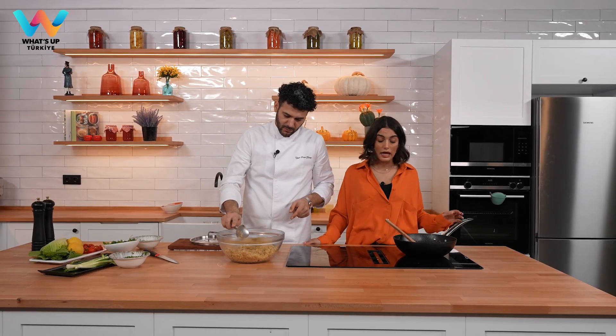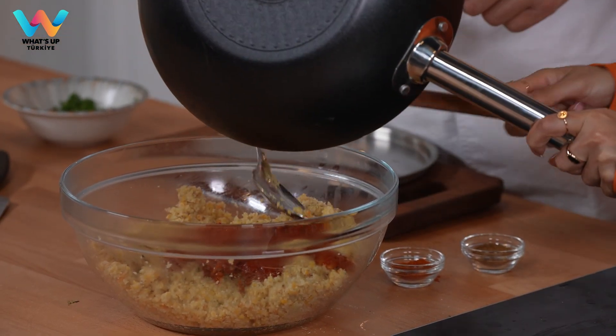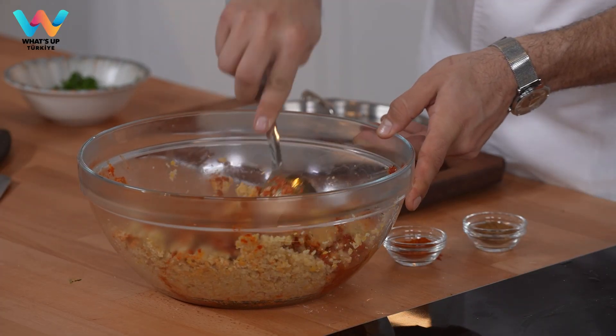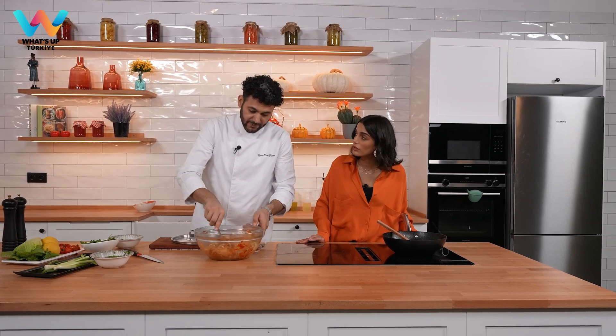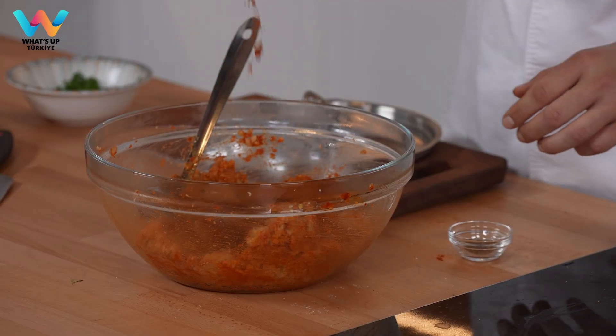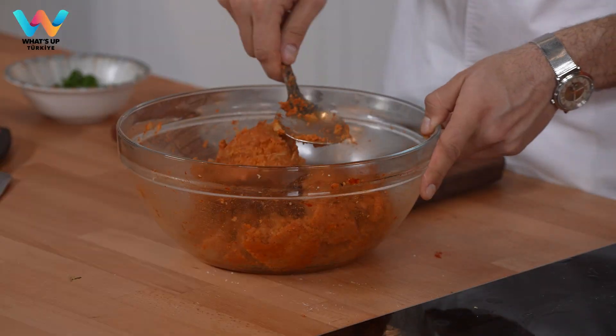We can add the tomato paste mixture — all of it. Now this can rest and cool down. We'll add salt at the end. We add the cumin now, then paprika — lots of paprika, all the paprika. Let's keep mixing. I love the cumin smell, it is so nice. It's enough mixing now. Let's rest it for five minutes to cool down, then we're going to continue.